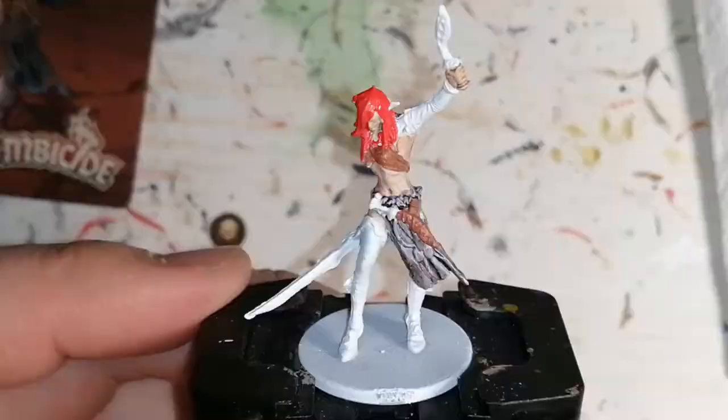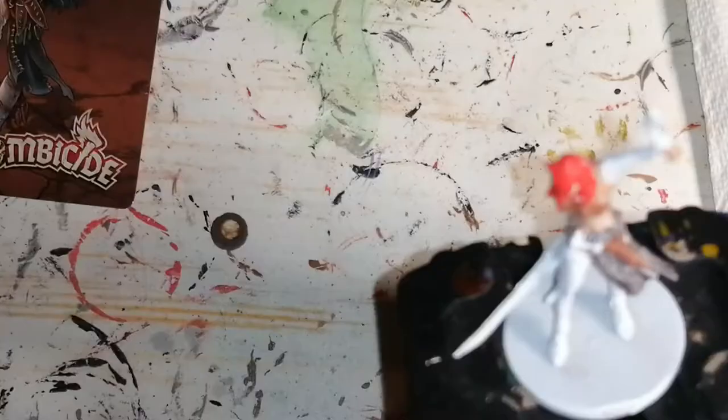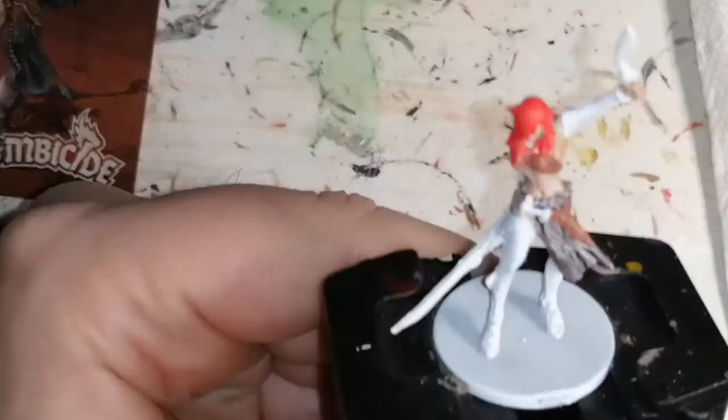Now we're moving on to some Cursed Blade by Army Painter. This is in the D&D Undead paint set, and I used this for her dagger. I was hoping it was going to be a little bit more bronzy, but it came out a little more dark silver — but it's not bad, I still liked it.